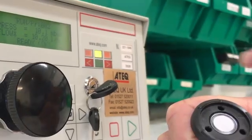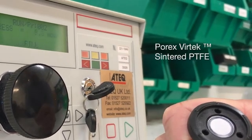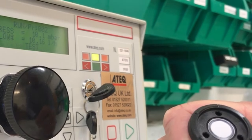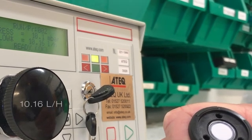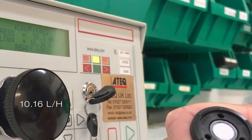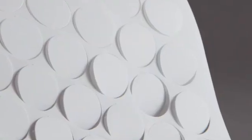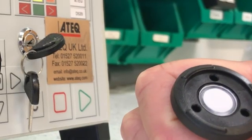In the next experiment with Vertex Sintered PTFE, we will get the initial airflow rate reading as we did before. As can be seen from the readout, the initial airflow rate is lower, at about 10 liters per hour. This is not uncommon, as the denser, more robust Vertex membrane will restrict airflow slightly more than an expanded PTFE.